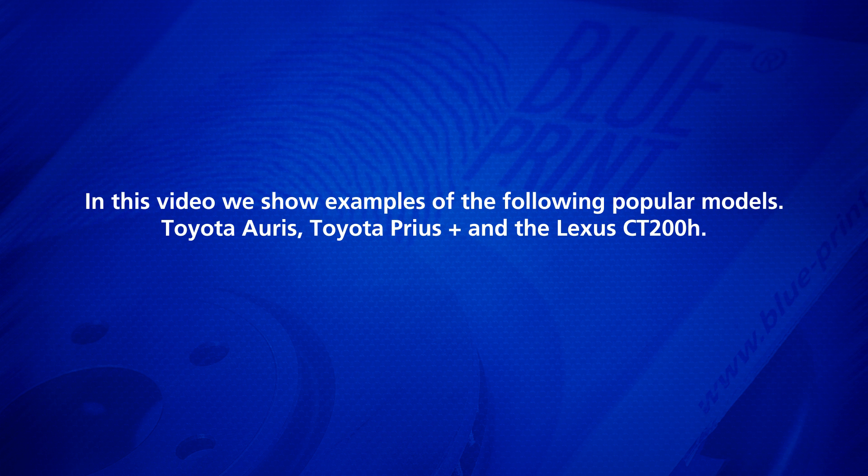In this video we show examples of the following popular models: Toyota Auris, Toyota Prius Plus, and the Lexus CT200h.